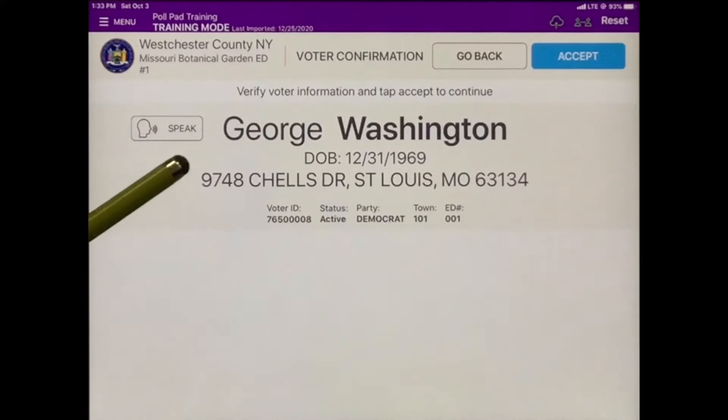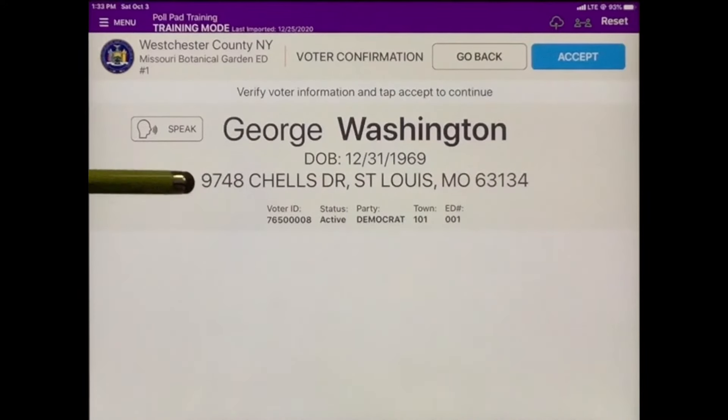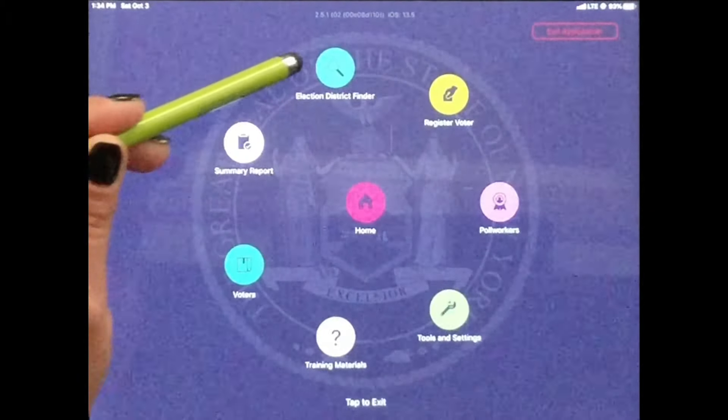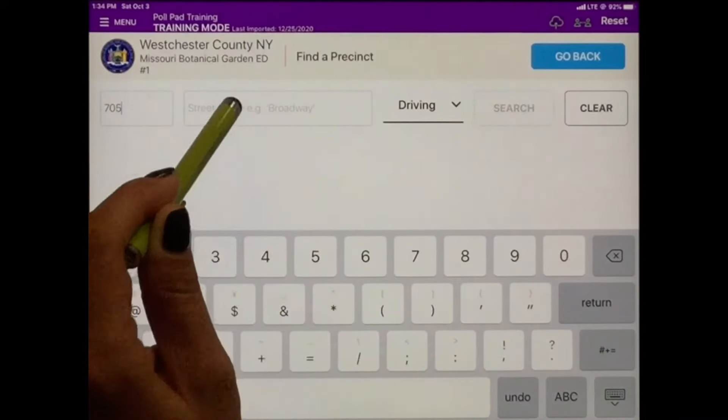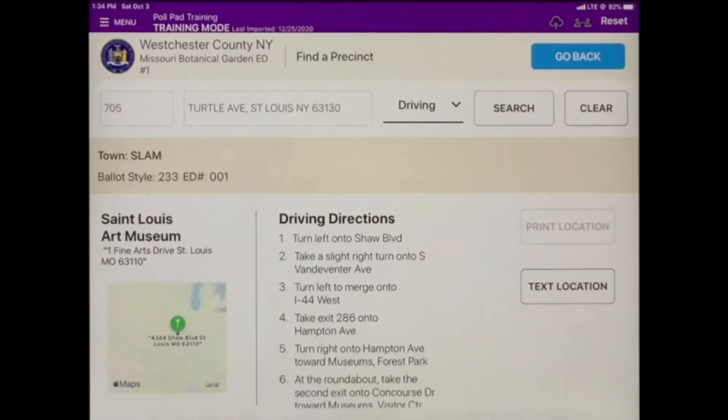In this example, when the voter confirmed their information, they let us know they have an address change. We use the Election District Finder to see what election district the voter's new address falls in. Tap Menu in the upper left-hand corner and select Election District Finder, then enter the voter's new address. If it is the same election district, process the voter — note that you must record this address change on the Challenge Report. If it is a different election district, direct the voter to their new location.